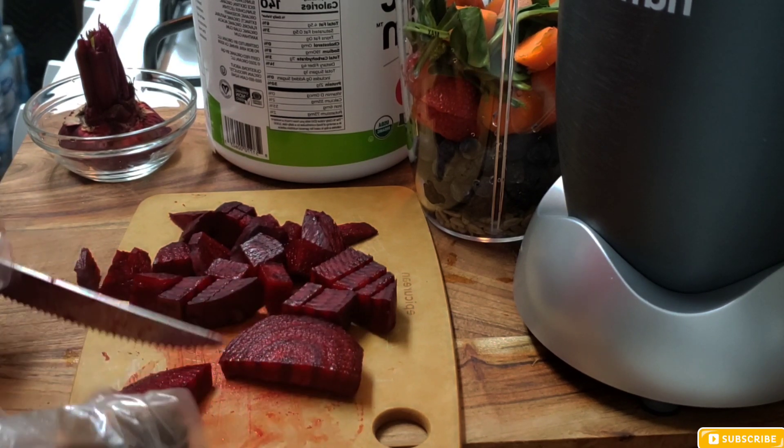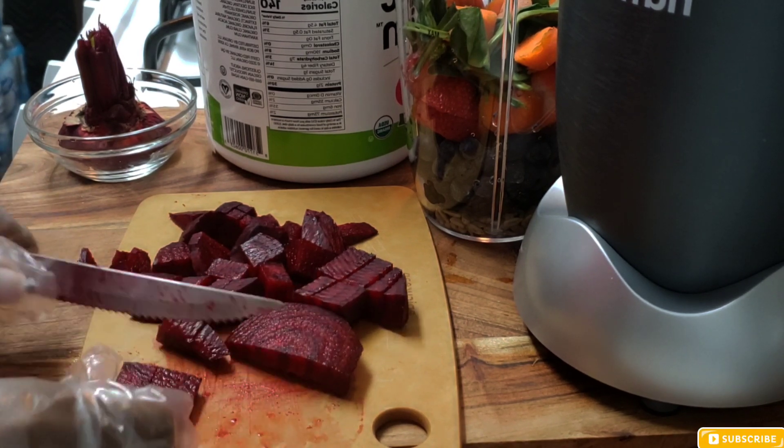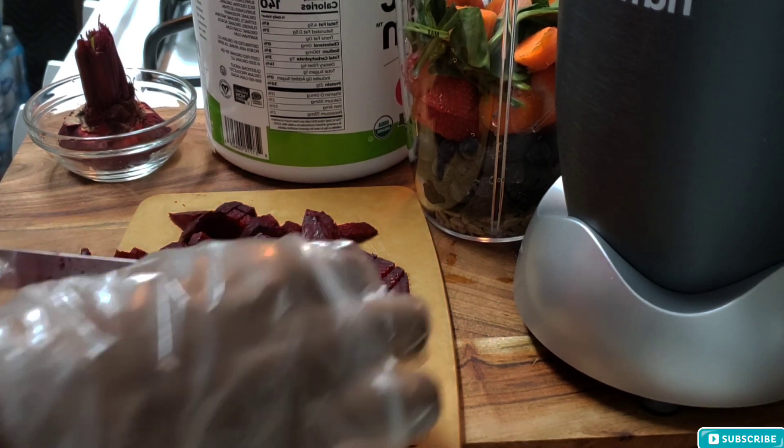I also have some organic protein powder that I bought from Amazon — this came with the package as well. I'm going to put some protein into it. I'm using some milk for this; usually I would use almond milk but I don't have it at the moment, so I'm just going to use some regular milk.